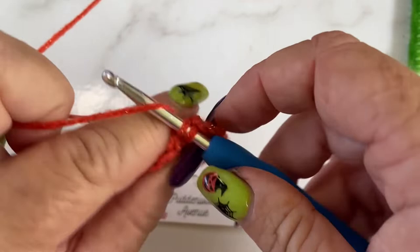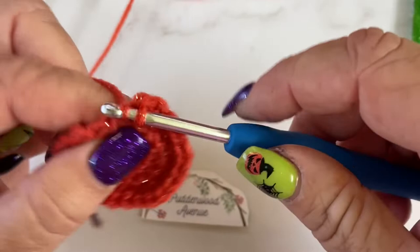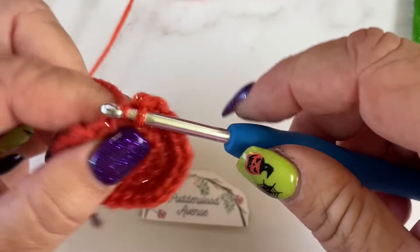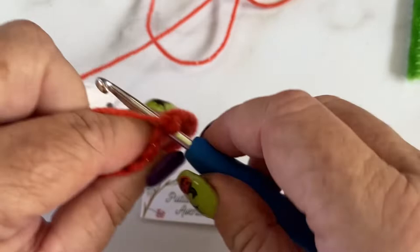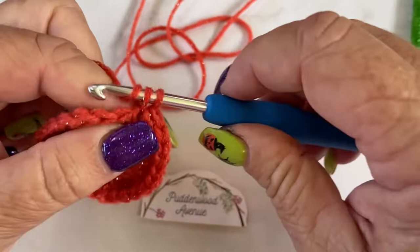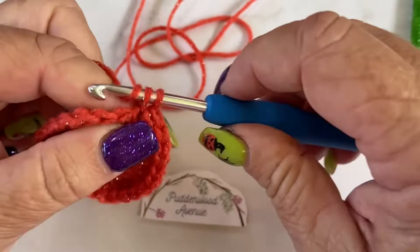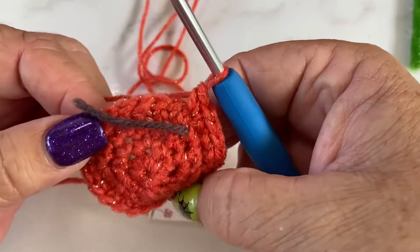Don't ever be afraid to just pull your stitches apart a little bit to see that you've got the right stitch — sometimes they get hidden by the fluff of the yarn or underneath other stitches. I've got three stitches left which is exactly what I want, so one, two, three, and four — we're back to our stitch marker.